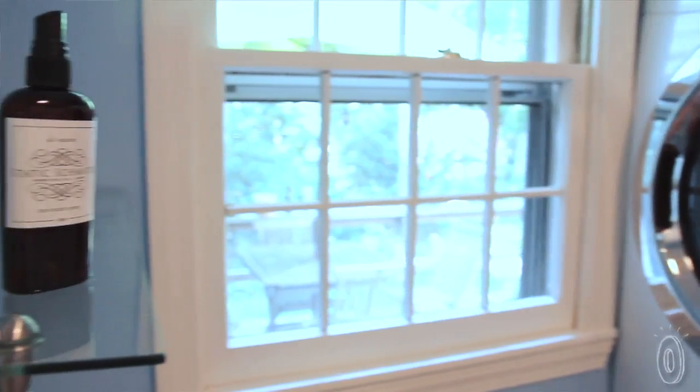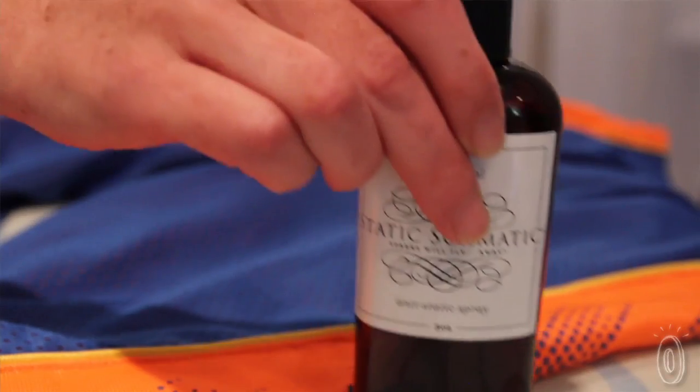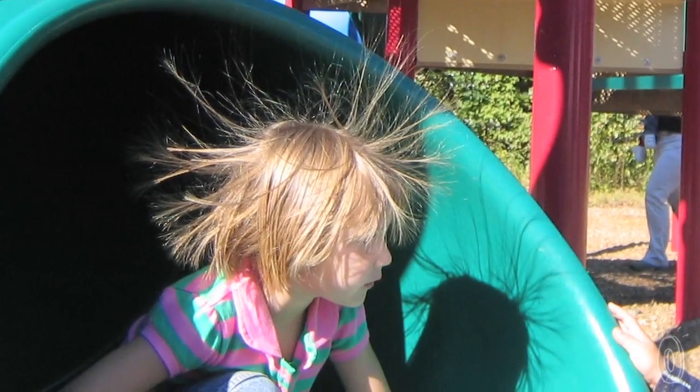Now we can use it on our clean, dry laundry when it comes out of the dryer. We can use it on our workout clothes. Men use it on their workout clothes, and our children when they come in from playing outside and have static-y hair.